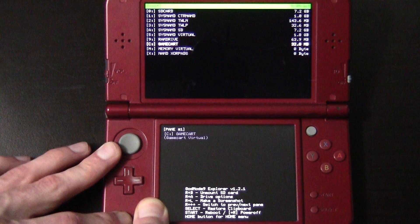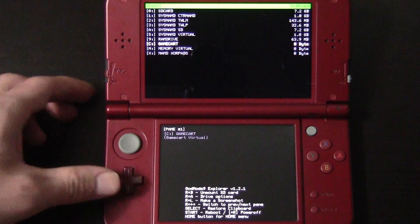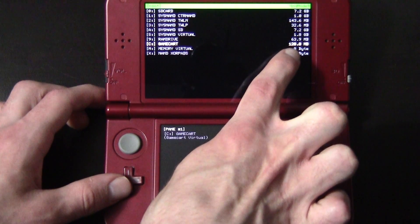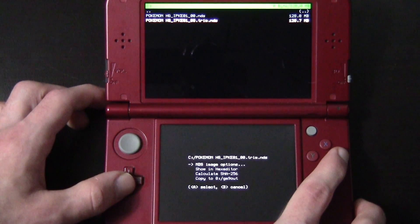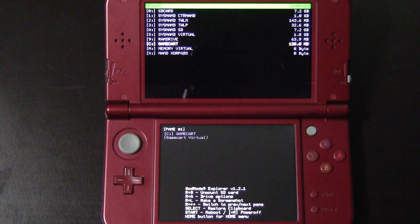Hit B once, and if you want to do another cart, pop this one out and put in Pokémon Heart Gold. It's a little bit bigger — 128 megabytes — but it's the same process: go down to the trim and copy to GM9 Out. When you're done, press Start to restart your system.